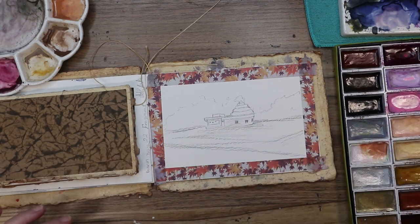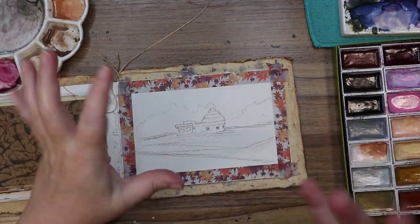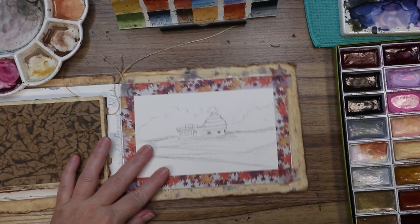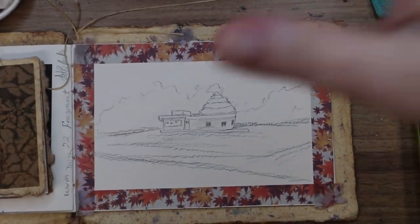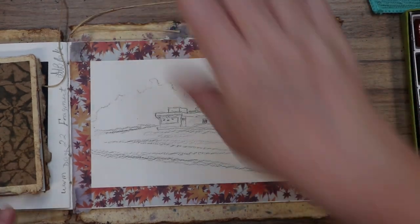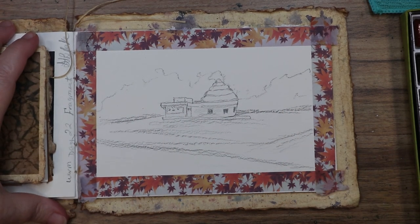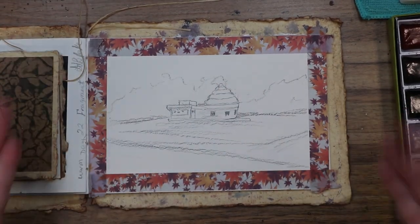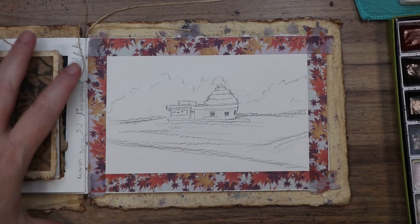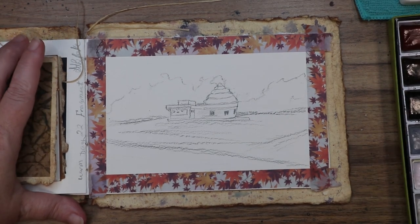For 'local,' what popped into my head was the local gas station or local shop. But actually, when I was young I lived in a very small town and we had something called a Tasty Freeze — your local ice cream shop. I thought we'd go ahead and paint a version of a local ice cream shop today — a fun breakaway from everything else we've been painting. These are supposed to be super short videos, so let's jump right in!